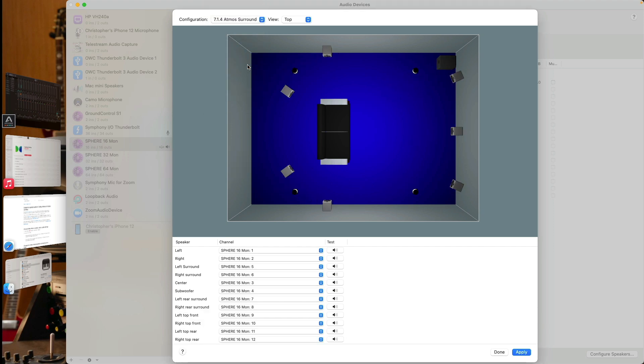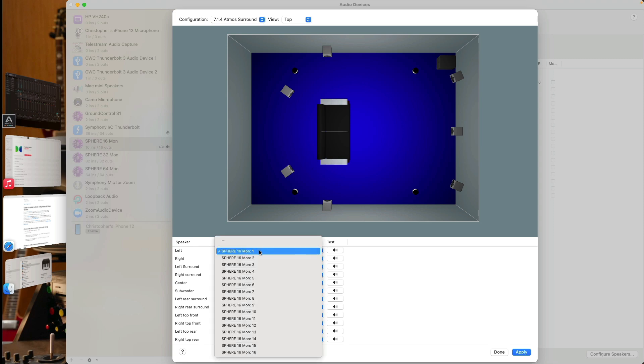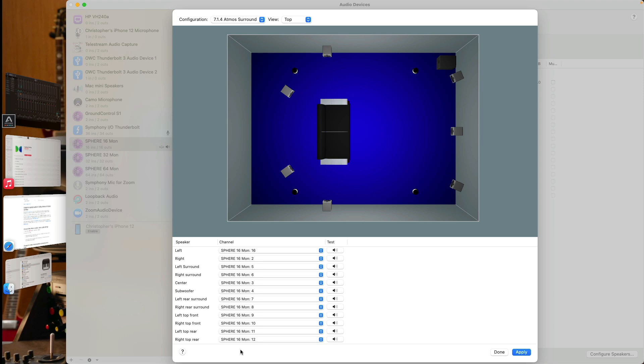Once you select the configuration you want to use for Atmos playback, direct your attention to the bottom portion of the Audio MIDI Setup window, which tells you which speaker is being sent to which channel of your audio interface or software device. We have speakers for the left and right, surrounds, center, subwoofer, rear surrounds, as well as the top front and rear. The audio being sent to the left speaker will come from channel number one of the Sphere application — we have 12 speakers in this array, so we'll be using channels one through 12. You can reconfigure which channel sends to which speaker by clicking on each drop-down menu under the channel section.